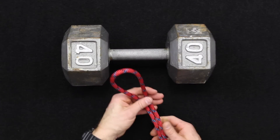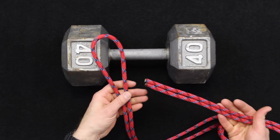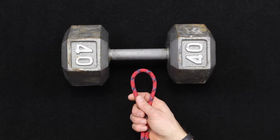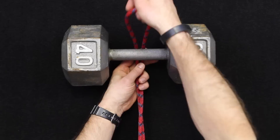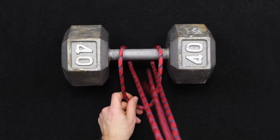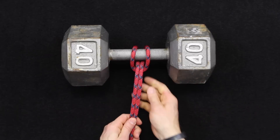For the girth hitch you need a bight in a rope, and that rope can be either a fixed loop or it can have loose ends like this. To tie a girth hitch you're just going to pass around an object and then grab the working ends and pass right back through, so it's fairly simple as a whole.